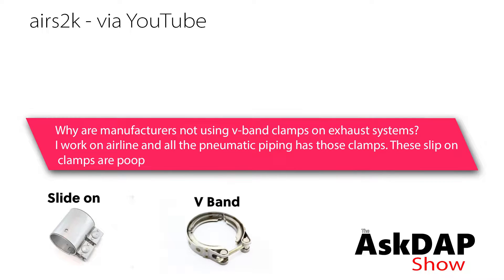Ayer S2K via YouTube asked: why are manufacturers not using V-band clamps on exhaust systems? I work on airlines and all the pneumatic piping has those clamps. These slip-on clamps are poop.